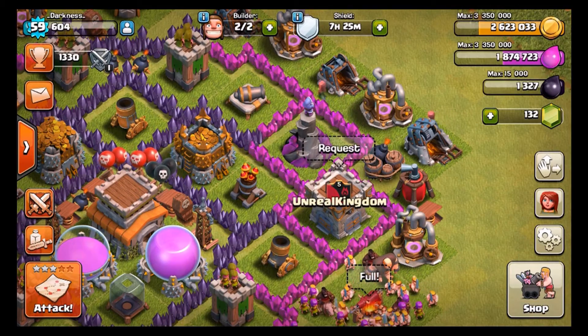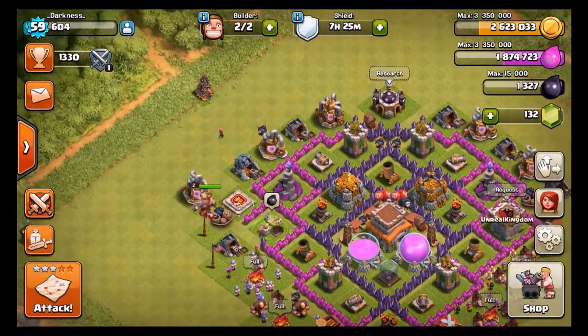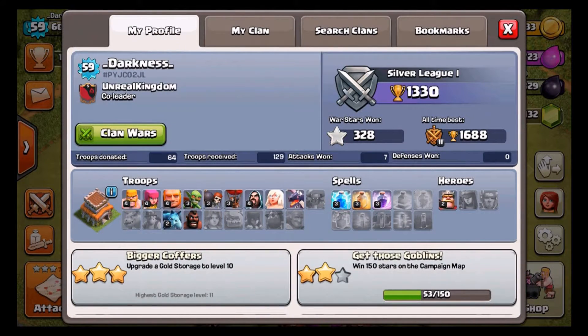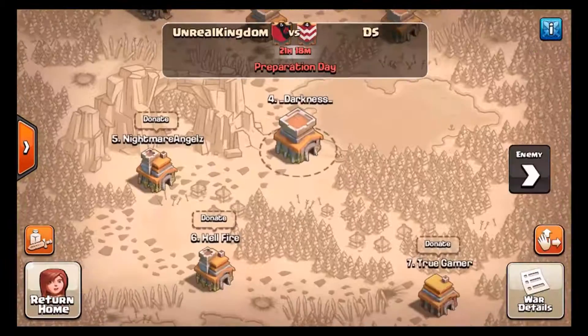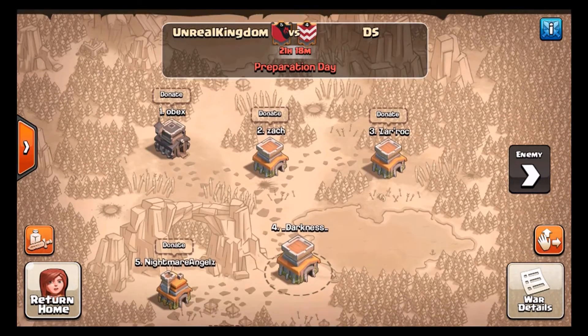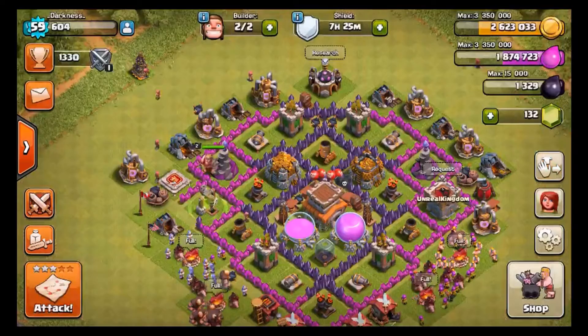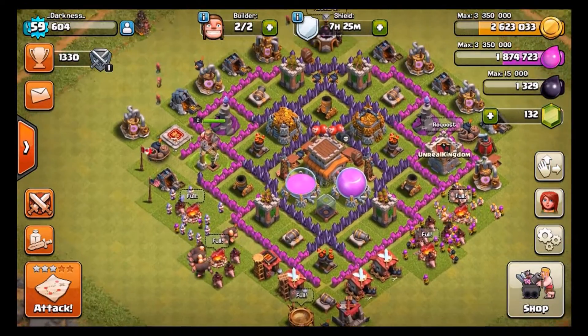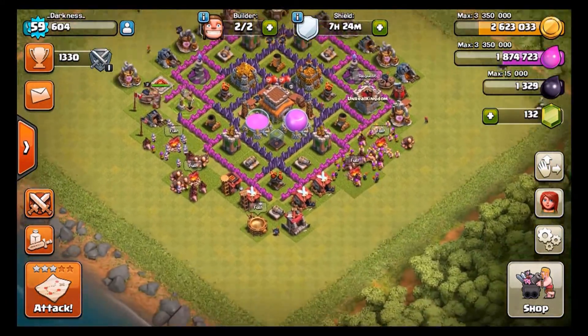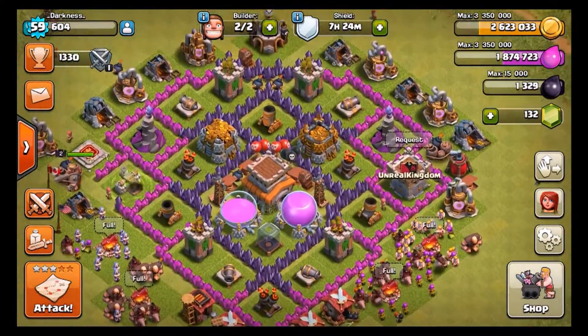Anyway, look at this guys — we are on Clash of Clans. This is my base. I'm in Silver One, which is because I've been working on the clan I'm in called Unreal Kingdom. Right now I'm fourth — I used to be third. But basically, soon I'm gonna be making a clan specific to the YouTube channel.